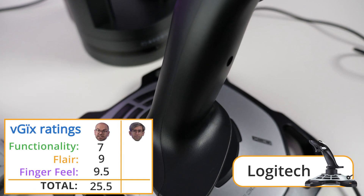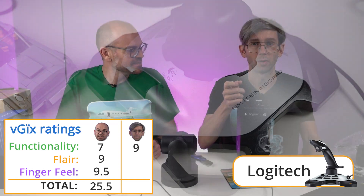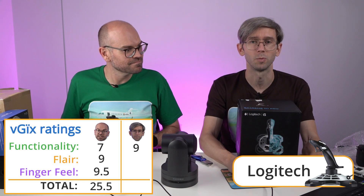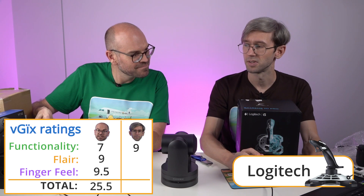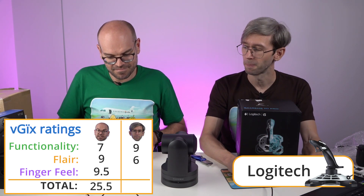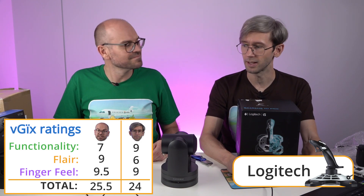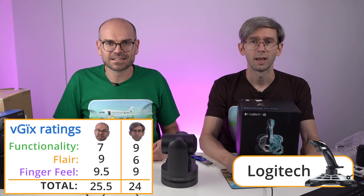The second rater gives functionality a 9. They don't really like the twisting motion for zoom, but you could set the top knob — there's a mini joystick on top — potentially for zoom. So functionality gets a 9, flair gets a 6, and finger feel gets a 9 — it does feel pretty good, especially compared to that Thrustmaster. And that's about it. We're going to wrap it all up now, give all the scores, and have a winner for the shootout.